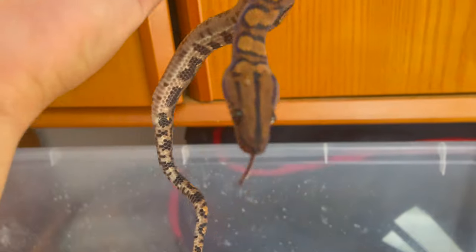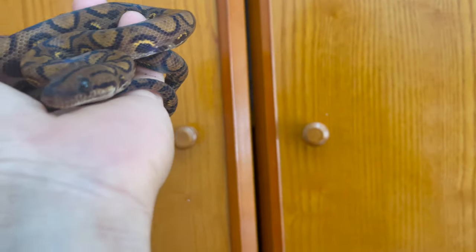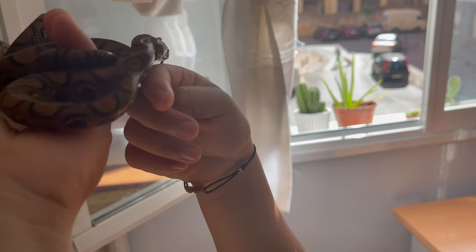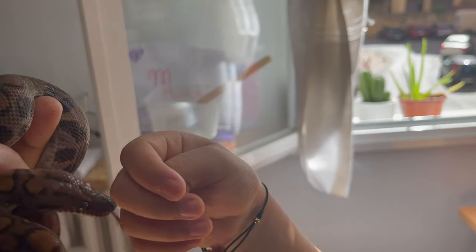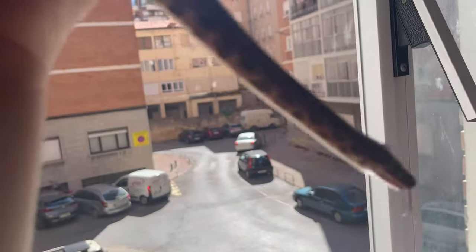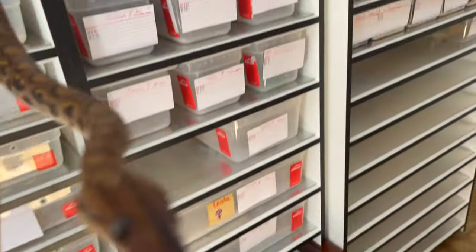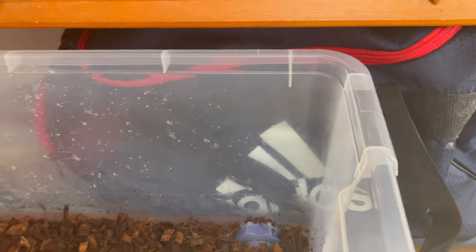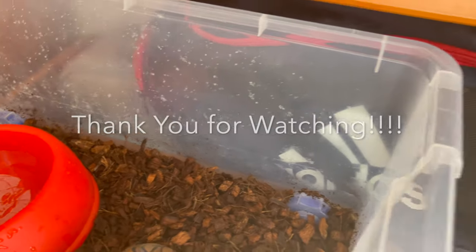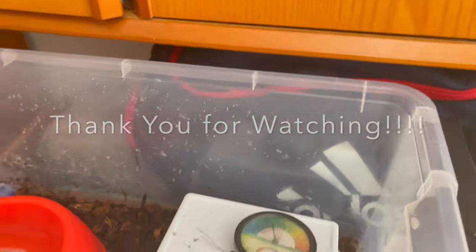Once you pick it up you see those long tongue flicks - just beautiful, that's exactly what you want to see, and you know it's not going to bite you. My daughter just came in and she's holding it, touching the face - and those are the long, beautiful tongue flicks you guys want to see. Hope this video helped you out - that was a nice interaction with the snake, and that's exactly what we want to see.